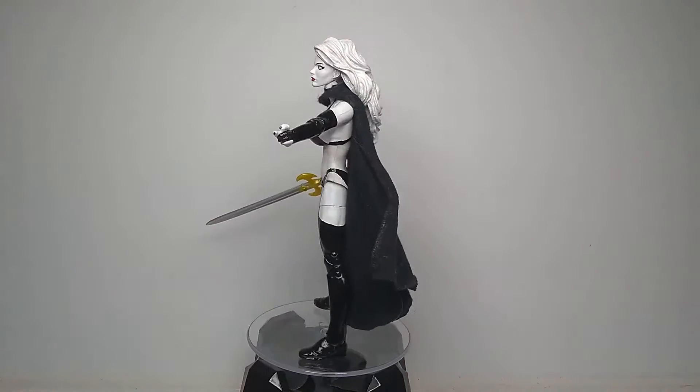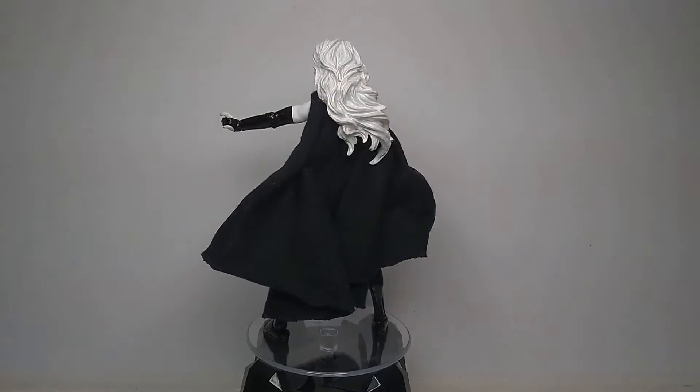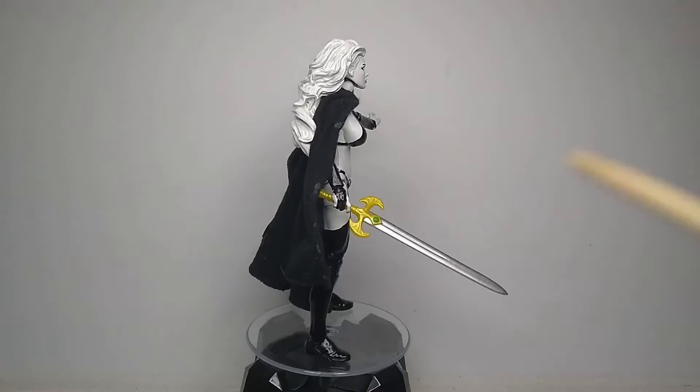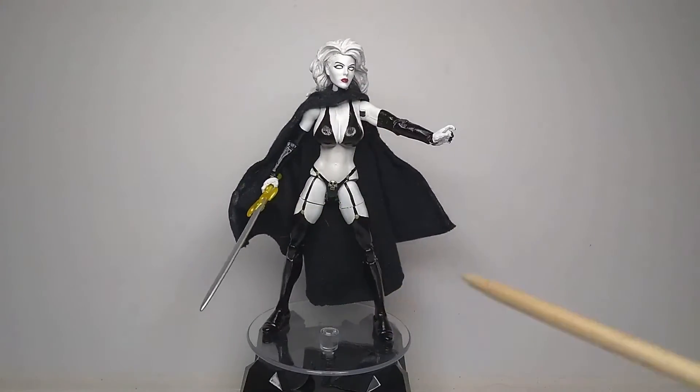I know there's an official figure for this character coming out soon, and I was super excited to get it. However, I found out it was around 80 bucks, so I thought forget it — I'm just gonna make my own for much, much cheaper.